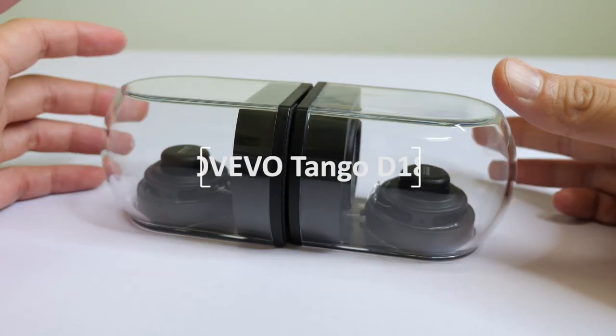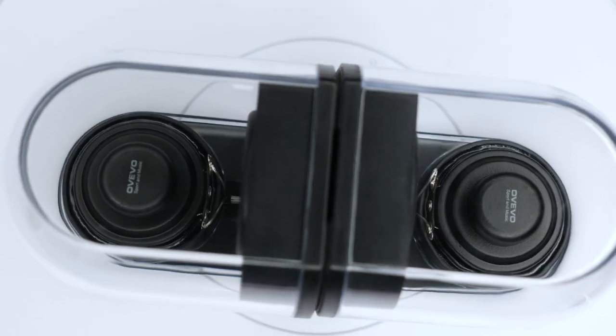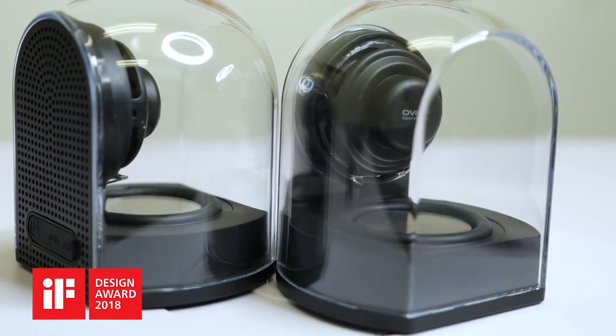Guys, today I will introduce you to a really cool speaker, the Tango D18 Magnetic Speaker. In this video, I'm going to keep my talking short so you can enjoy the quality sound of the speaker. This speaker has won the iF Design Award of 2018.